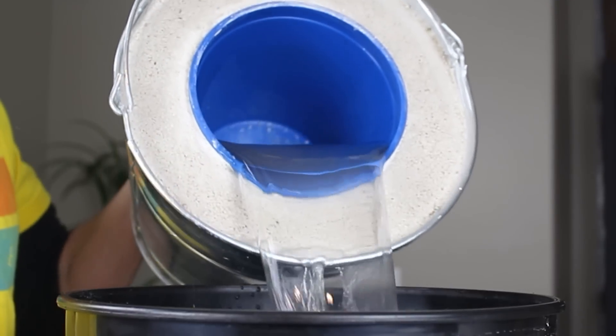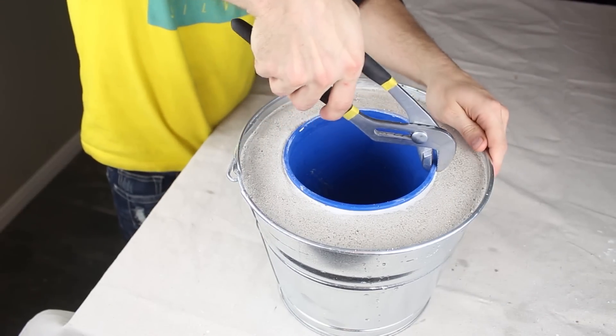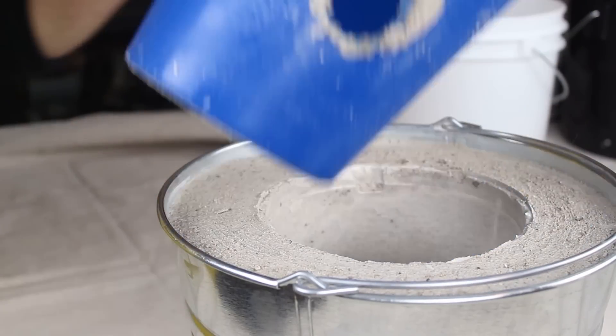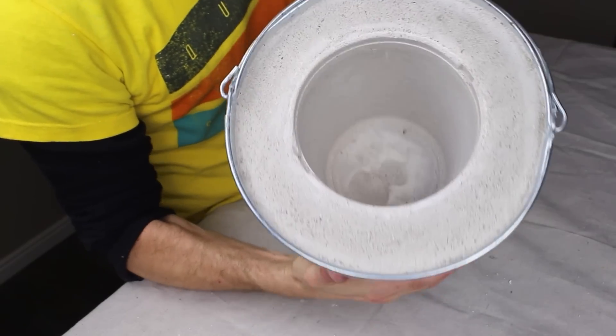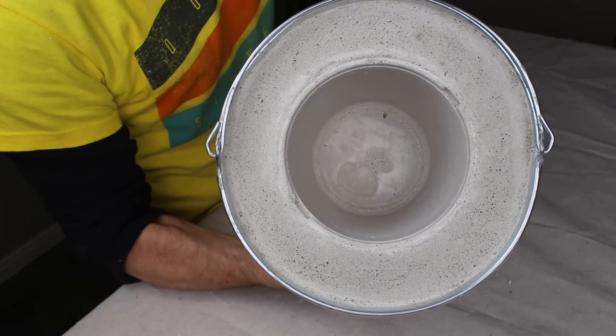At this point the plaster should be pretty well set, so let's dump the water from the bucket, then use something like a pair of channel locks to grip one edge of the pail and pull gently toward the center. If we grip it with both hands and give it a bit of a twist, you can see the whole bucket pops loose and pulls right out. This just created an amazingly smooth surface, which gives this makeshift foundry a surprisingly professional look.